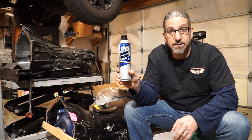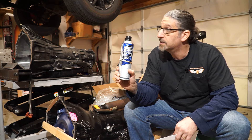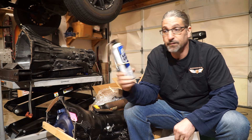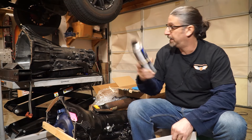The very first thing I'm going to do is blow some cooler clean through the lines to clean out not one, but two transmission coolers. Cooler clean — that's my number one thing on my list.